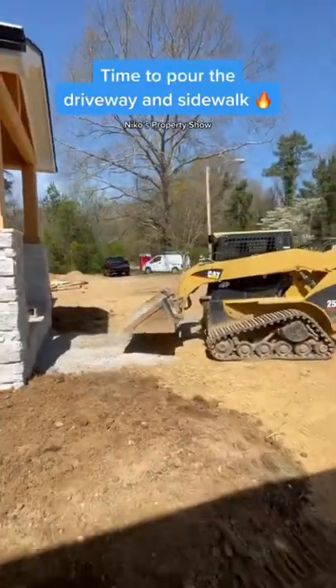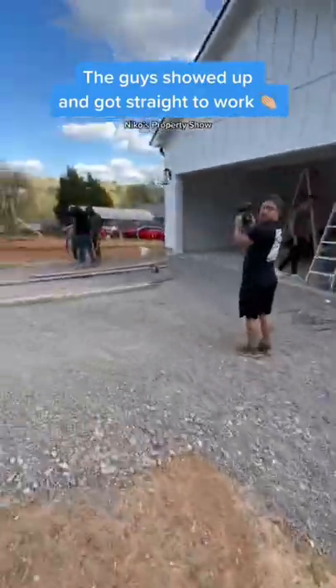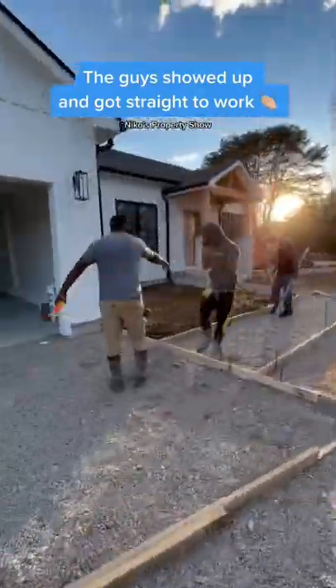It was time to get the driveway and the sidewalk poured, so I grabbed the skid steer and got the gravel in the right places so when the guy showed up with the forms we could get everything formed up for that concrete pour.